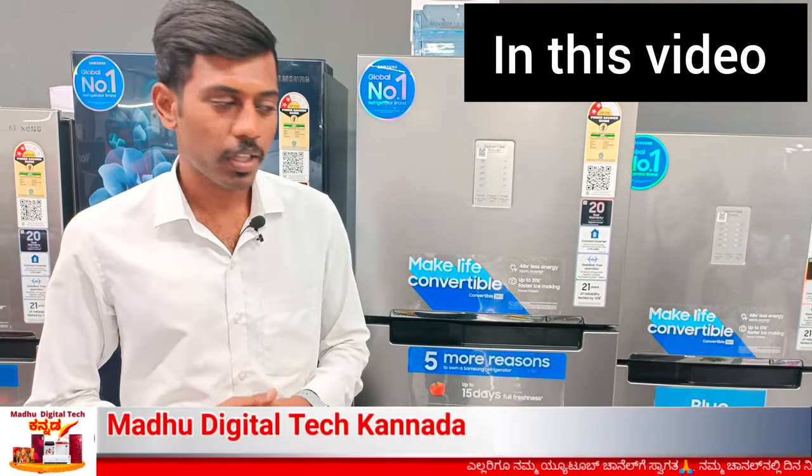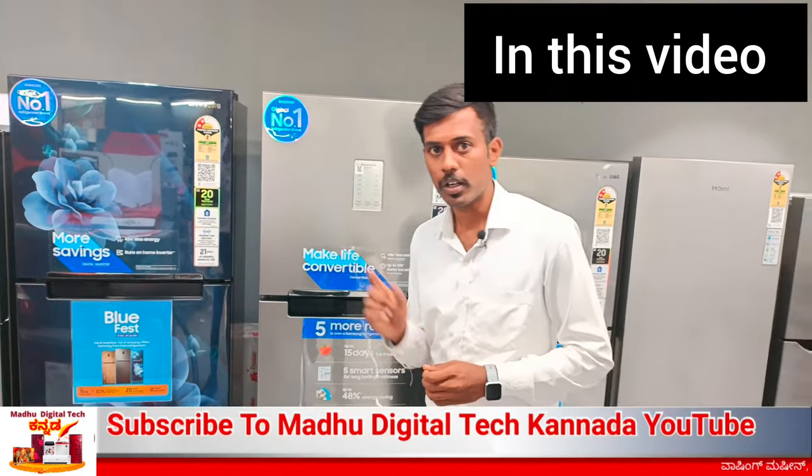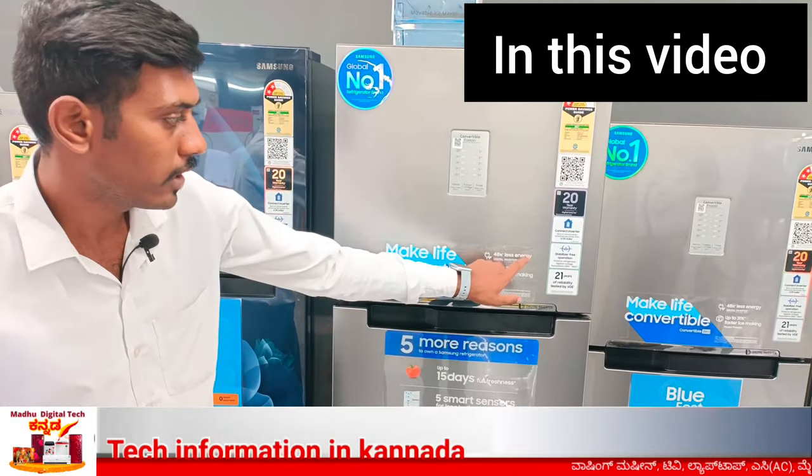In India, the first fridge is 20 years old and you have to get a compressor for the first Samsung. In Samsung, the starting segment is double door. It's an invertible fridge for the model. It's 48% less energy.